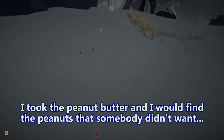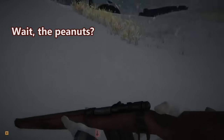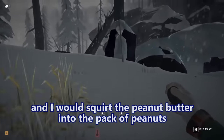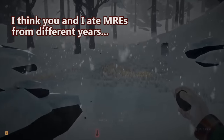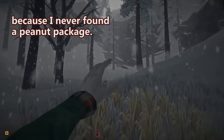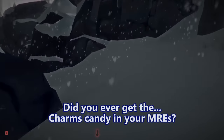One of the things I always liked to do was take the peanut butter and find the peanuts that somebody didn't want — a pack of peanuts — and just squirt the peanut butter into the pack of peanuts to make crunchy peanut butter. You're talking about peanuts in an MRE? Yeah! I think you and I ate MREs from different years, because I never found a peanut package.